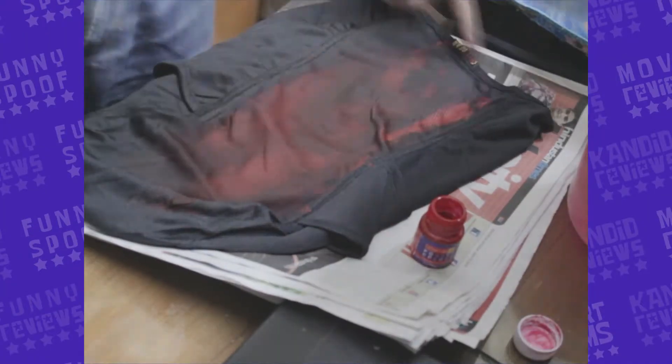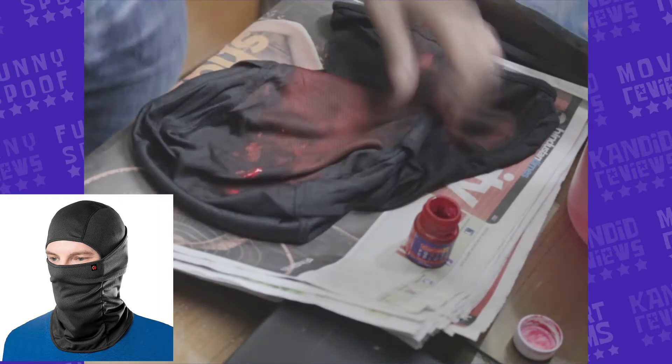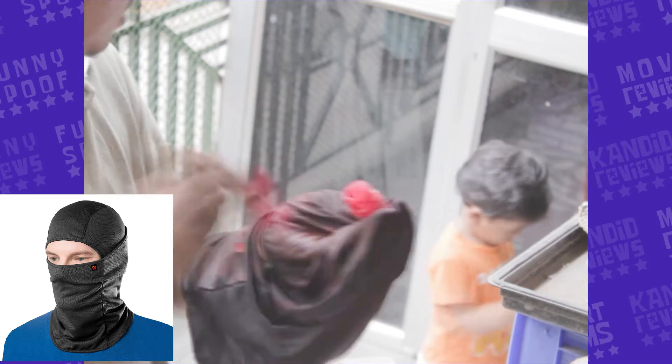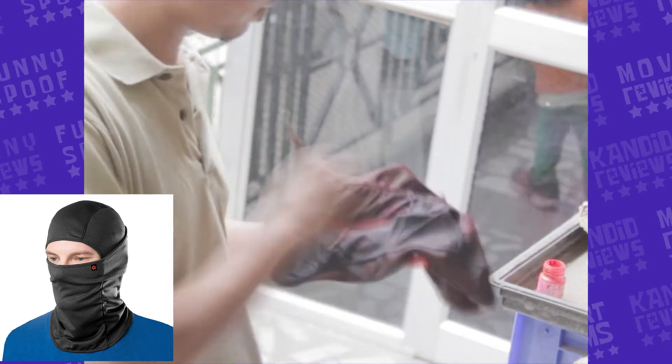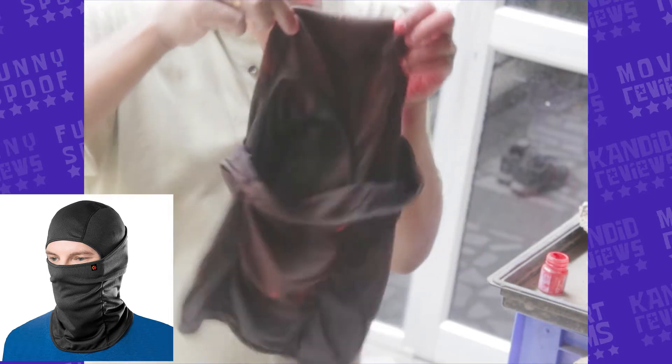I started off with a biker mask — net wala tha, silky tha — so I thought ki water color se lal ho jayega. I tried that first, also tried it in broad daylight so I could understand kitna red color ho raha. The problem with the bike mask was ki yeh water color absolutely nahi pakad raha tha, yeh soak bhi nahi ho raha tha.